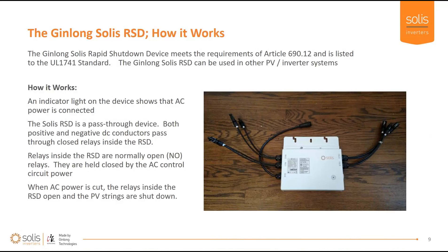What is it and how does it work? It follows the requirements of NEC 690.12 and is listed per the UL 1741 standard. It can be used in any PV system — it's a basic device with relays in it. There's an indicator light showing AC power is connected. Positive and negative DC conductors pass through closed relays inside the rapid shutdown device. These are normally open relays held closed by the AC control circuit power source.